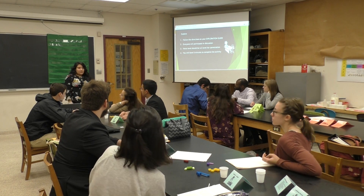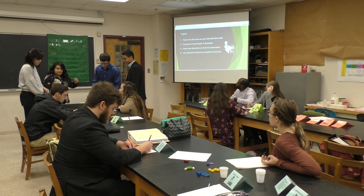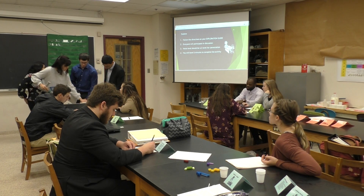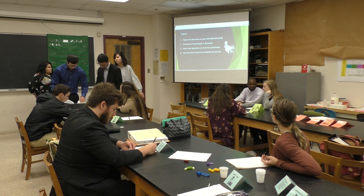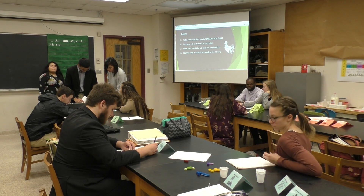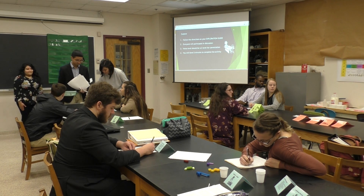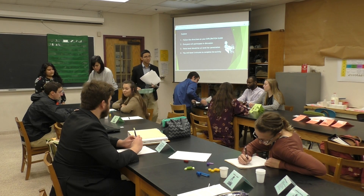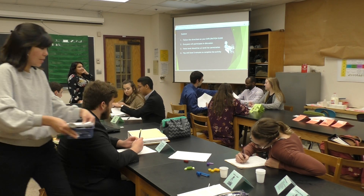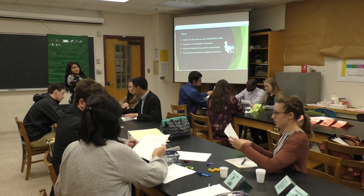Materials managers, if I can have you guys come up here and get your worksheet and also your bags and a hammer. We're going to get one of each. Go ahead and give your group members their worksheets.